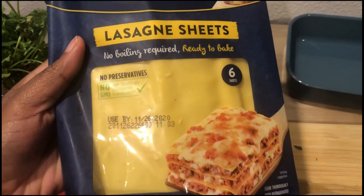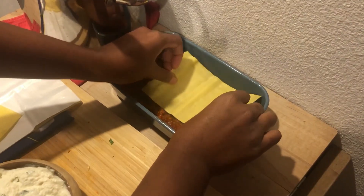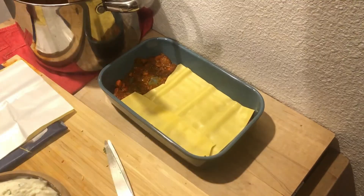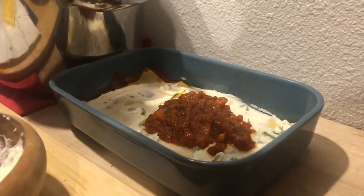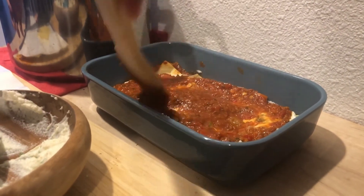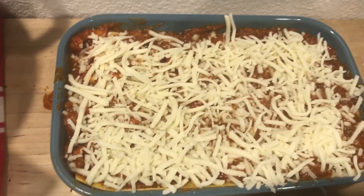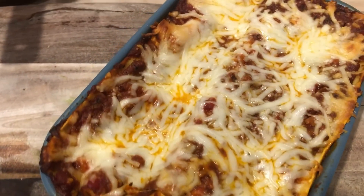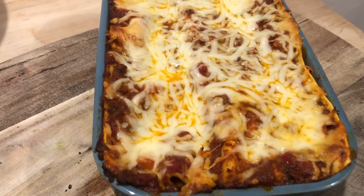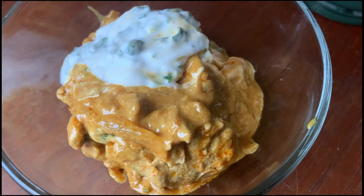I do not boil my lasagna sheets — I get the pre-made oven-ready sheets from my grocery store. I start with half a cup of the meat mixture, then layer the lasagna sheet, ricotta, more meat mixture, cheese, and rinse and repeat until you reach the top of your dish. Top with plenty of mozzarella, tent it so it doesn't get too brown, and pop it into the oven for about 35 to 40 minutes. It was so good — I served it with a little salad on the side.